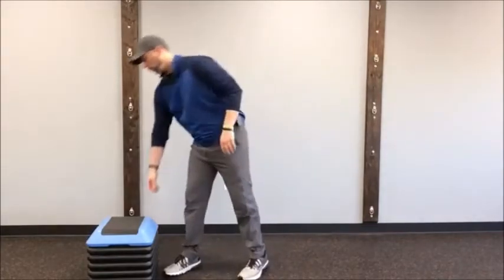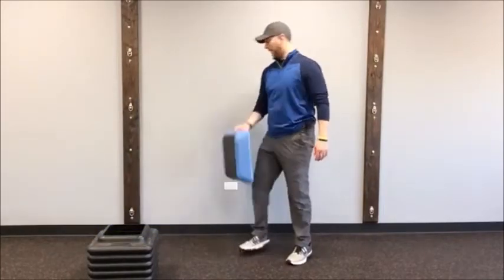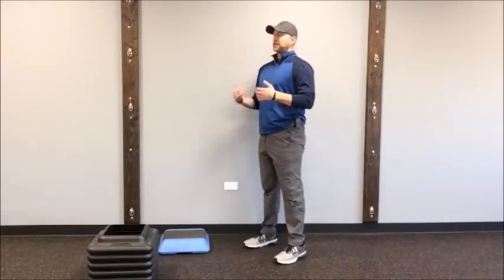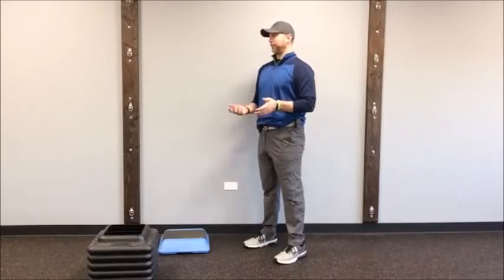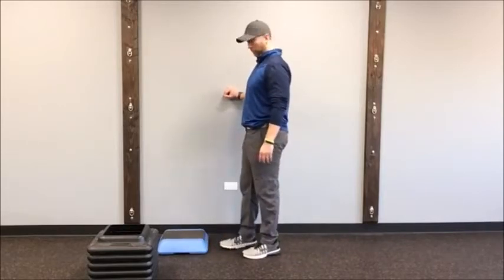Let's get rocking and rolling. We're going to start with the lower leg. If you have an aerobic step, that's cool — this is about a four-inch step. You can do the same thing with a one- or two-inch binder, book, or brick. I've had people use bricks before — all kinds of stuff. We're going to do a calf release first, and then an ankle mobility exercise.